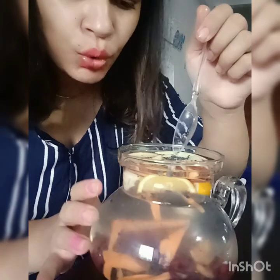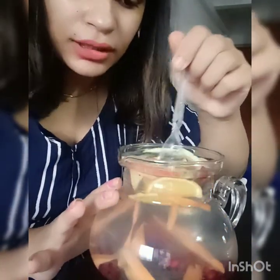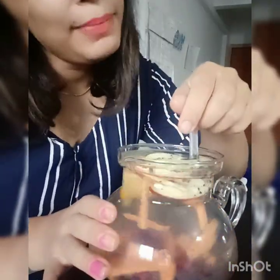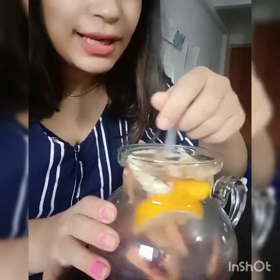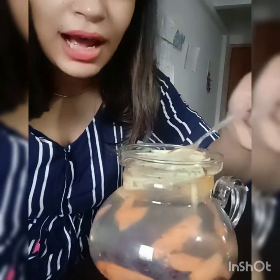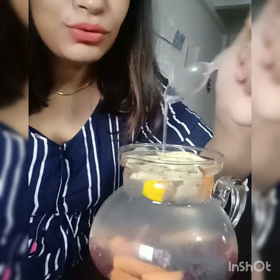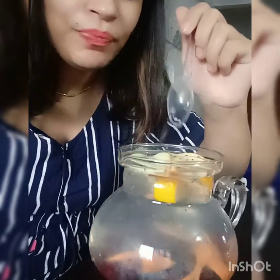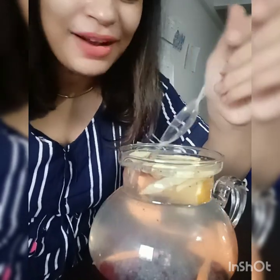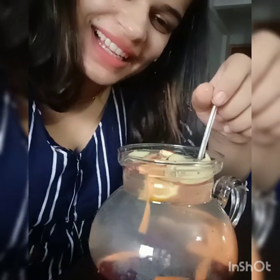Soak it for 1 hour, then you can use this water throughout the whole day. Make sure to finish it and include the benefits in your diet — you will easily get the fruits and nutrients. I hope this video is beneficial. If you like it, share and like it. In the next video, take care, stay fit, stay healthy, and eat good food. Bye bye, thank you!